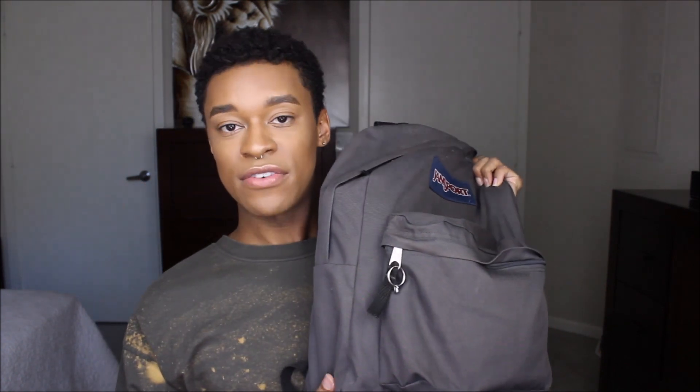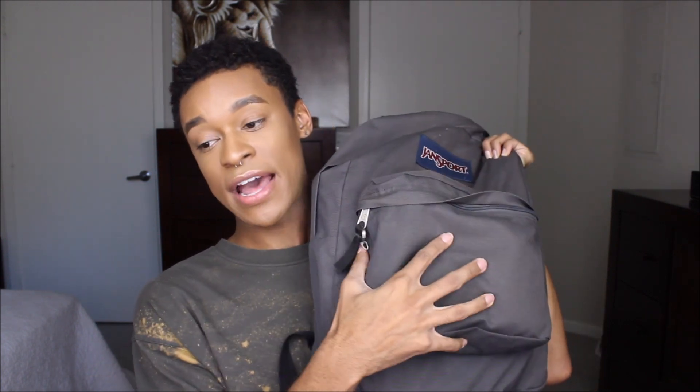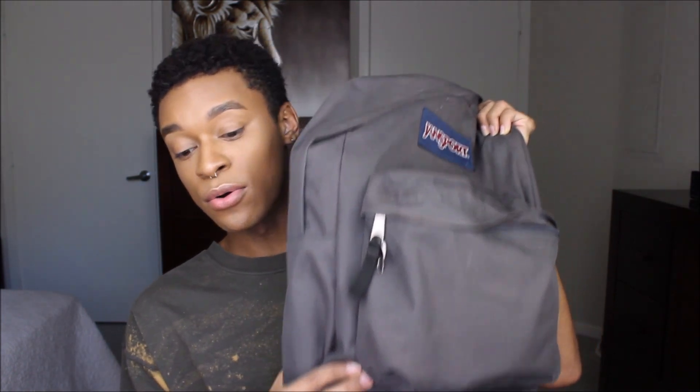You can never go wrong with the Jansport. I do gray because it matches everything. For starters, I found it very important to have a bag with a smaller pouch and a big pouch. I tried carrying a bag that just had a big pouch and it was so not functional. Definitely get something with a smaller pouch and a big pouch — at least two pouches minimum.